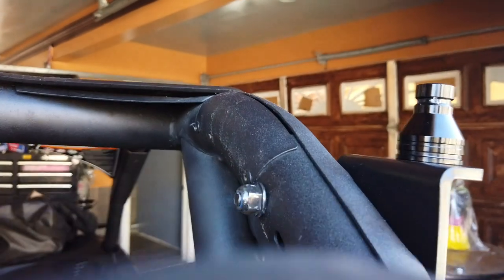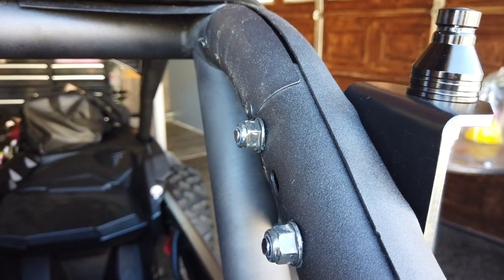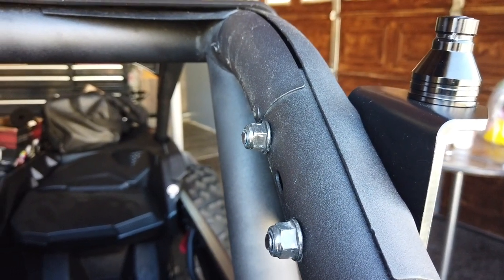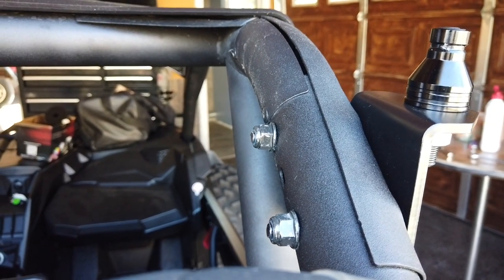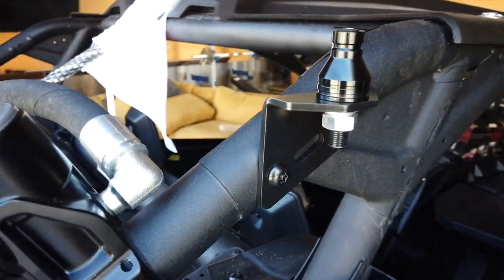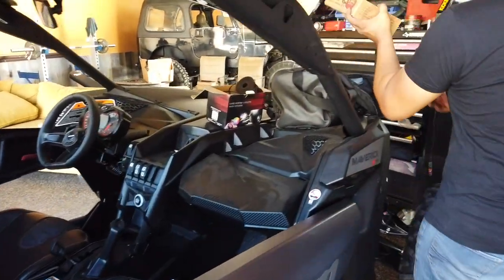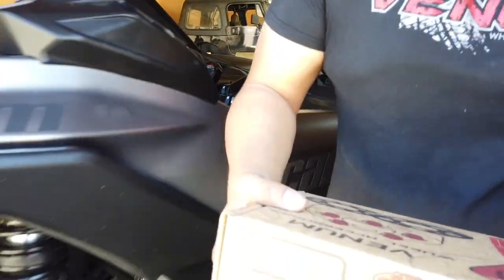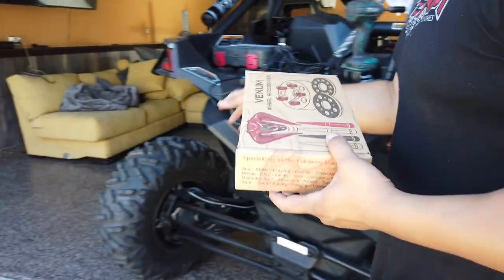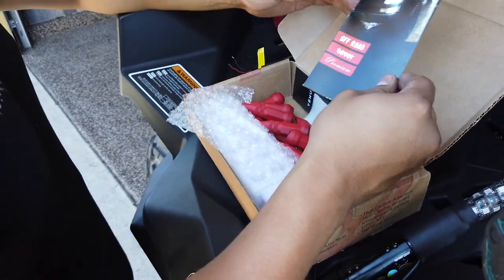Just bring it over here. These nuts in the back are 13 millimeter, so make sure you guys have a 13 socket. Let's take some pictures of the Venom lug nuts to show everyone on social media. These are powder coated, done in house by yours truly.